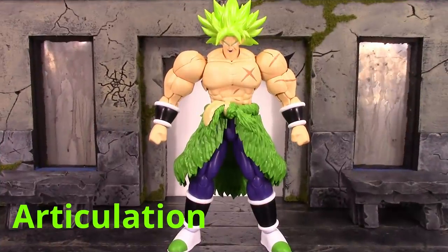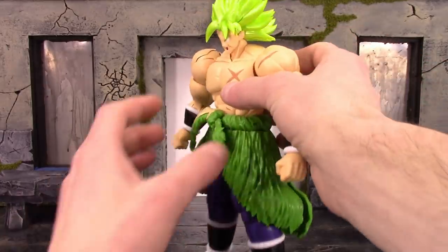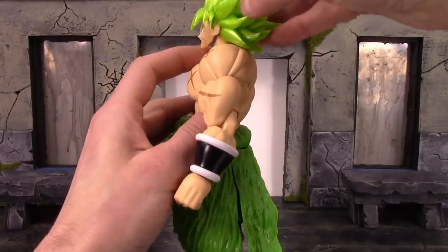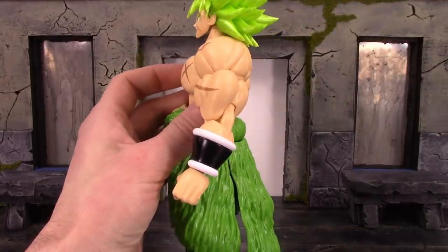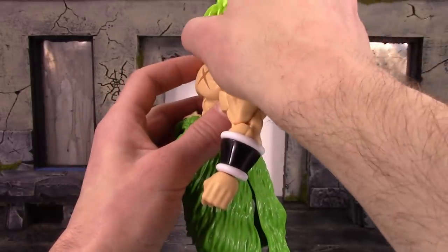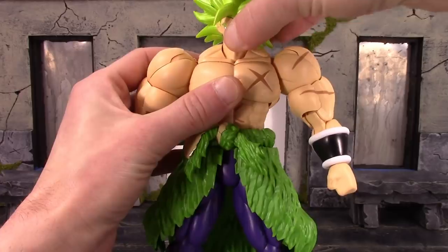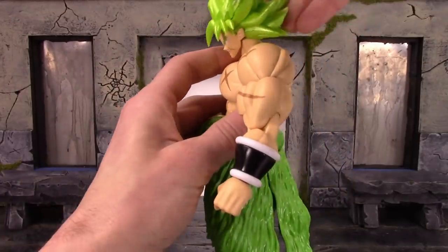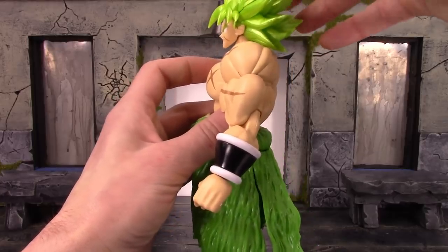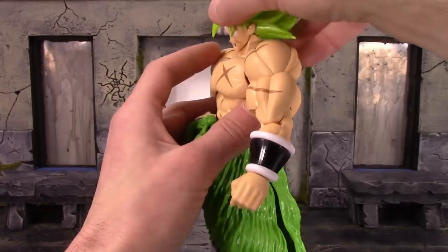Now for the articulation — some points are really good while others are really bad. We do have two joints at the neck. The upper neck is a ball peg — you can get Broly to not look up much as it gets hindered by his hair, and you can get him to look down a tiny bit. It does pivot a little bit and also swivel. The lower neck is just a hinge so it really just moves forward and doesn't go back at all. With both joints combined you can get him to look directly down.